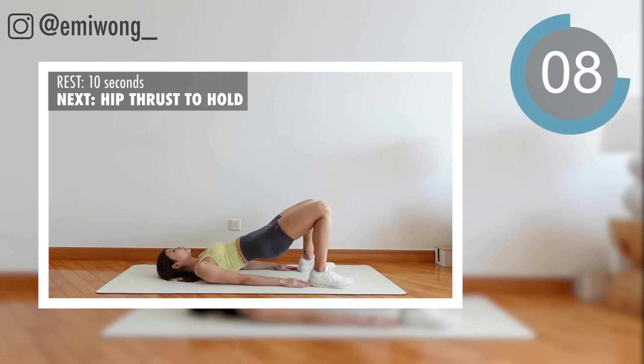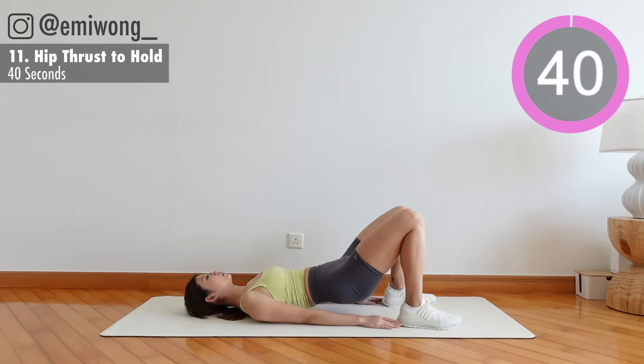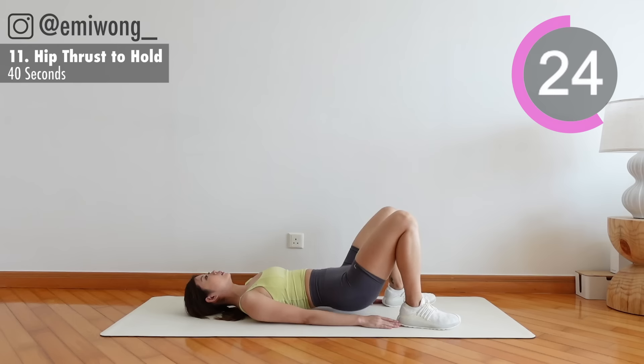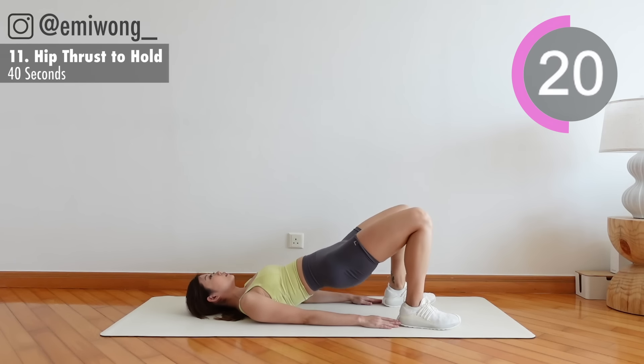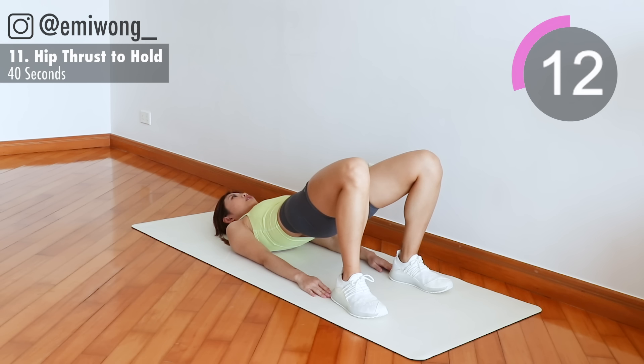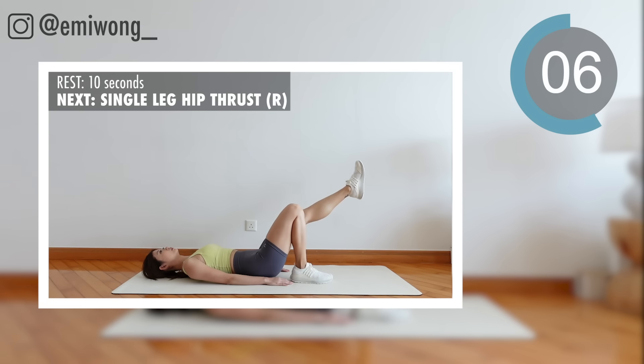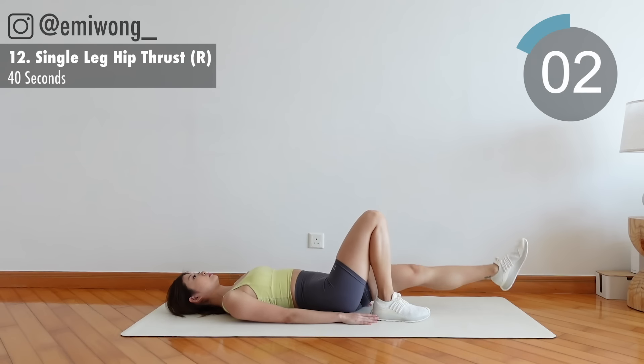11th: hip thrust to hold. Lift your hips up, squeezing your booty at the top. We are going to hold it in 3, 2, 1. Keep squeezing, keep squeezing. 10 seconds left.